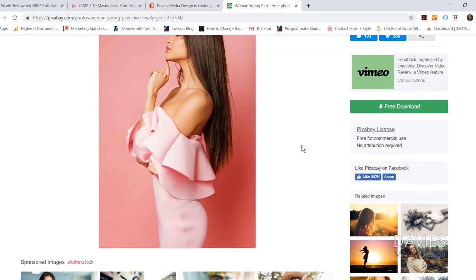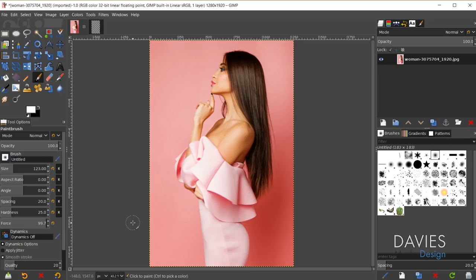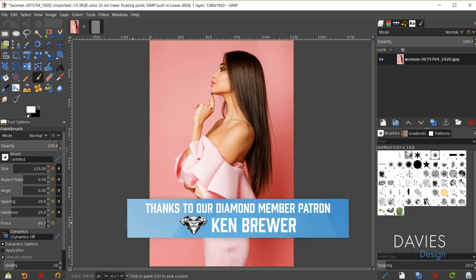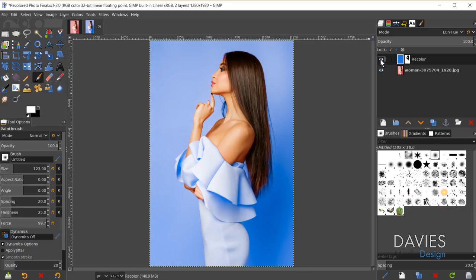Here's the photo we'll be using for today's tutorial. This is a free photo you can download on Pixabay — just hit the download button and I went with the 1280 by 1920 size. Here was the original image in a pink color, but if I come over here, this is the recolored artwork in blue. Here's a before and here is an after.